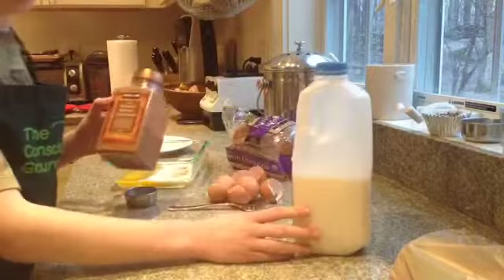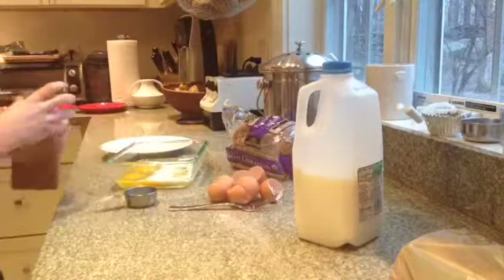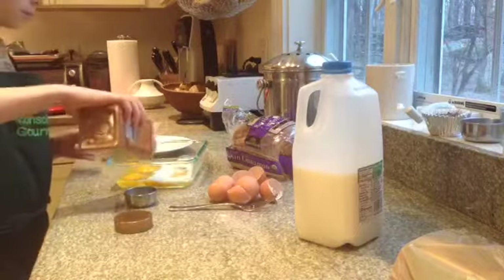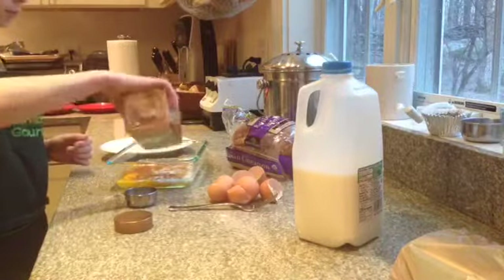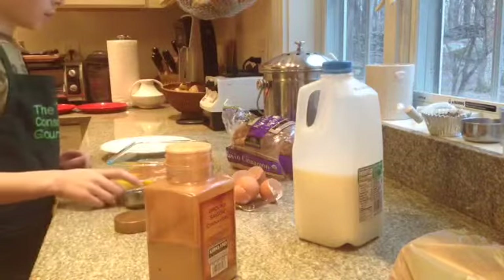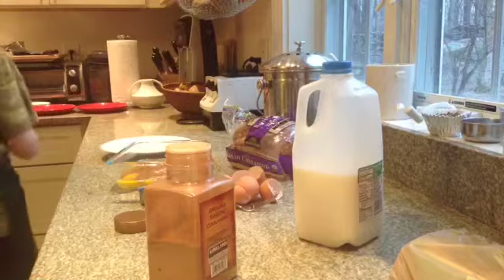Put a tiny bit of cinnamon in, but since I like a lot of cinnamon, I'm going to put a little bit more. And add a dash of vanilla.